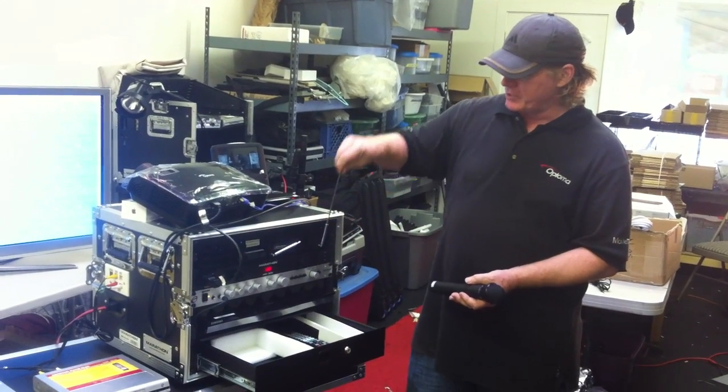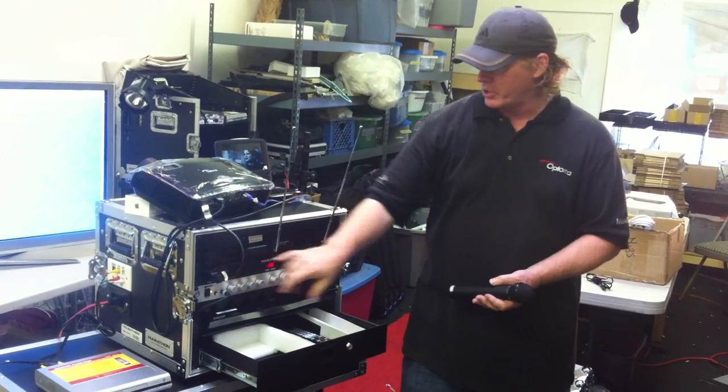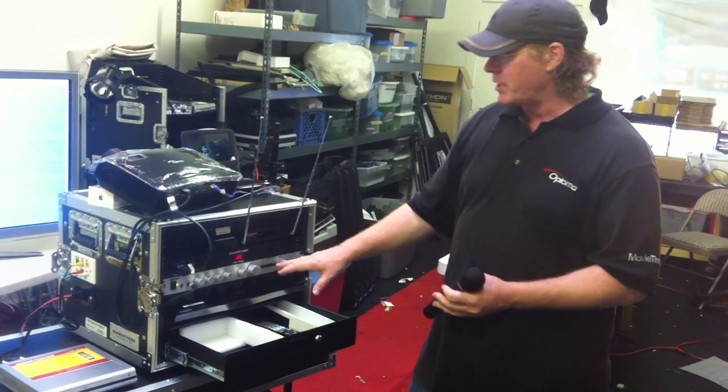First thing you want to do is have your antennas come up. On this particular model, once you turn on the power on your power conditioner, it automatically powers up. There's not an additional switch that you need to turn on.